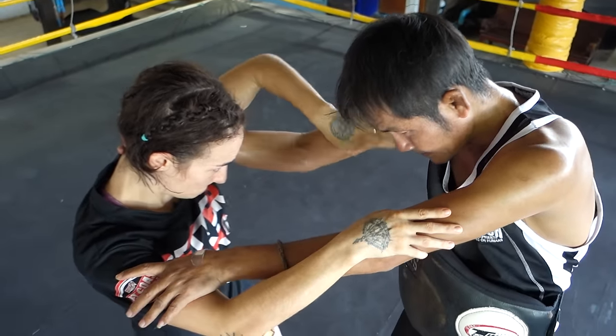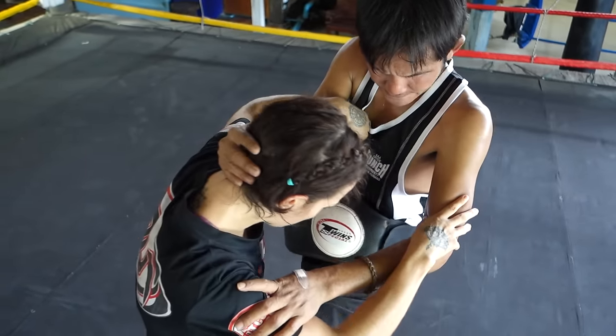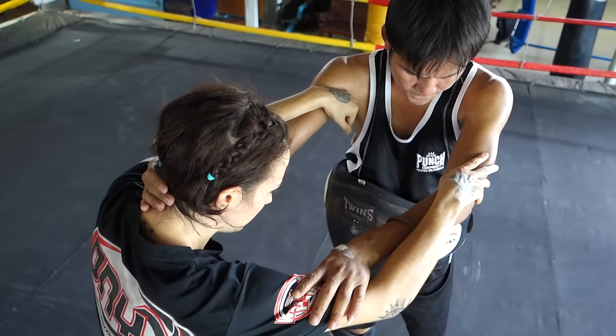He adjusts my hand — he wants it more on top of his bicep — and you lean in. Now he's showing how to do it with timing on the knee: as the person throws their knee, you throw the elbow.